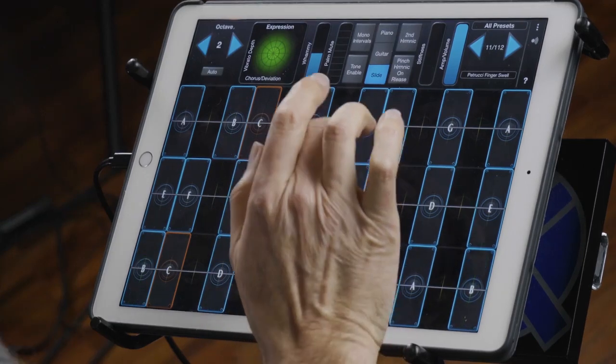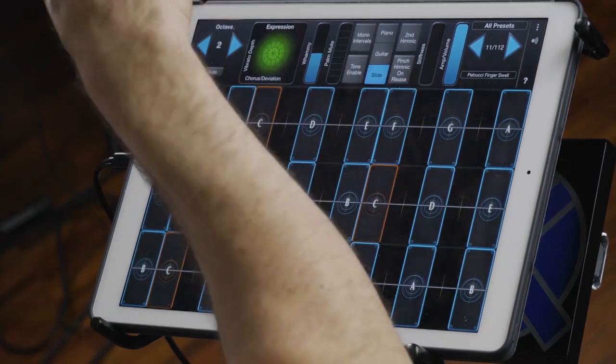This is number 11, Petrucci Finger Swell. So again, when your finger first lands on a note, you might not hear anything — don't be alarmed, because your finger has to do the vertical motion, almost like a volume pedal.